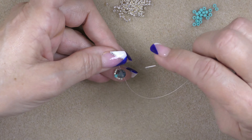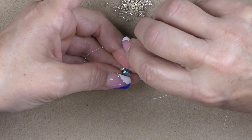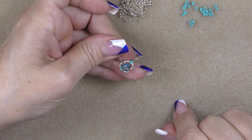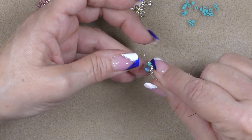Just leave enough of a tail to tie a knot with, and then go back up through just the large crystal. Hold on to your tail, hold on to the crystal, push your needle through, and then just pull your thread until the beads wrap around the crystal. Then you are going to pick up three 11-0 seed beads, an 8-0, and then three 11-0s. We are going to go back into the crystal from the side that the tail is coming out of — so this is working thread, you're going to go into the opposite side ignoring the tail and just come through.